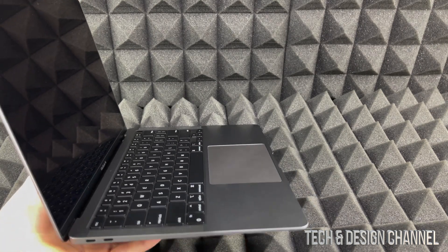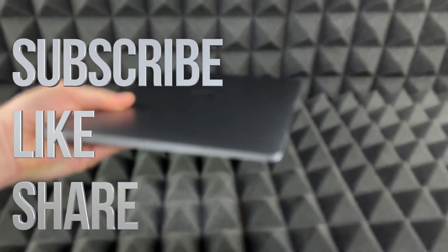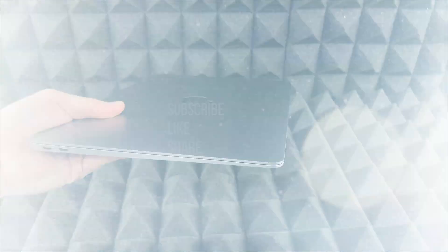That would be it for this video. If you guys have any comments or questions, write them down in the comments area. Don't forget to subscribe and rate. Thank you.